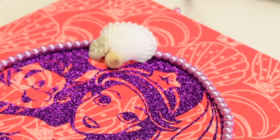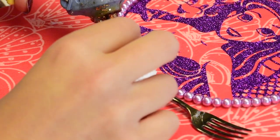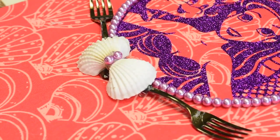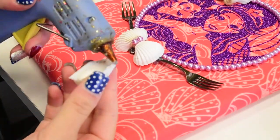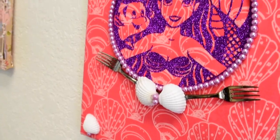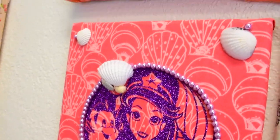I just kind of decorated everything with little shells and Dinglehopper forks, and I actually found some more of these forks in a better color at the dollar store in the hors d'oeuvre section — they were little hors d'oeuvre ones. So if you guys need to know where to find those, that's where you can find them. And then I just did the corners with little shells, and it was super cute.